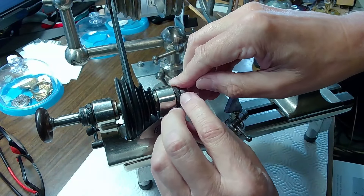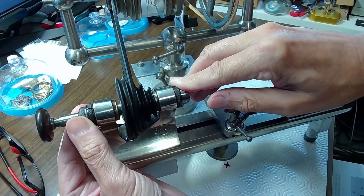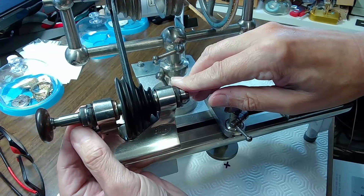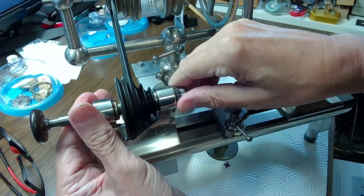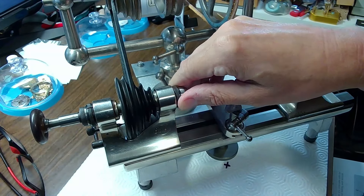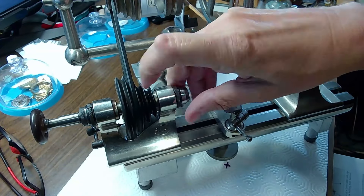This nut here is the adjustment nut for tightening the spindle, so you can actually tighten this inside so it doesn't rattle around in the lathe. That's the locking nut right there.